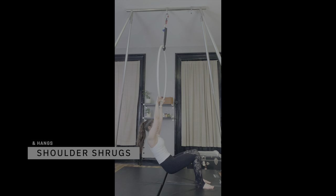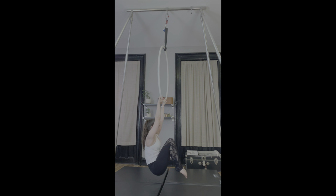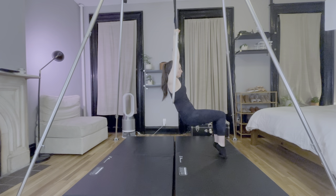Hello everyone! Today I want to share a progress video with you. Like many aerialists, the pandemic has meant that I haven't been able to go to the studio, and to be honest, after a few months of lockdown, I gave up trying to stay in aerial shape, or any shape at all.